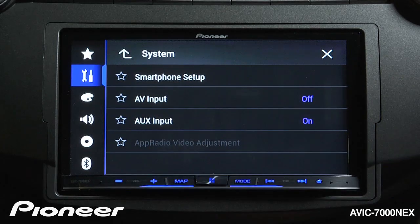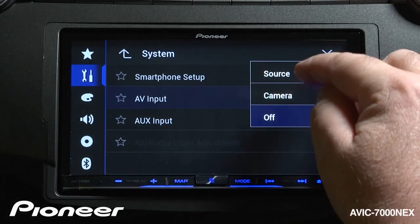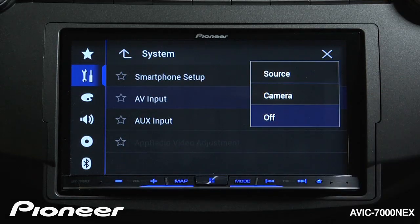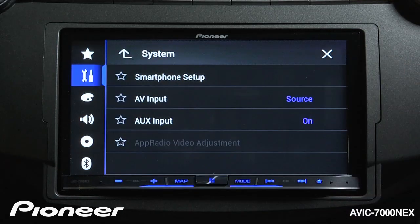AV input works just a little bit different. If I touch that, I need to choose between making my AV input a source — which is audio and video input — or setting up a second camera in my system. For this demonstration, I'm going to make audio-video input one of my sources.